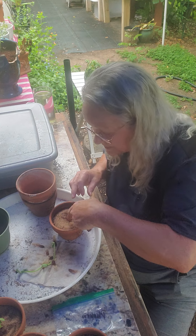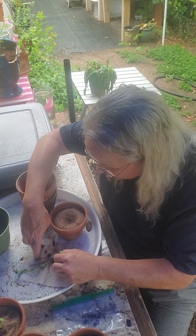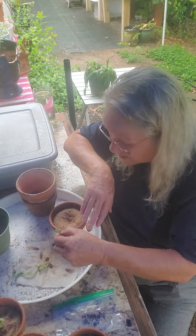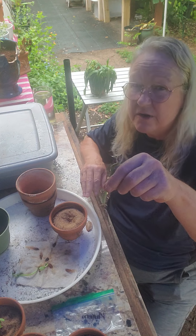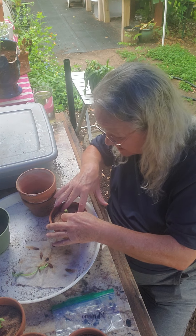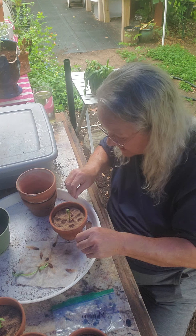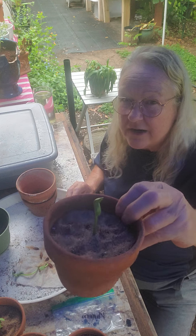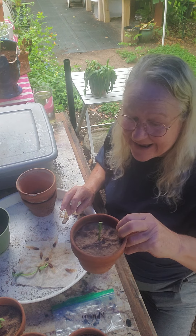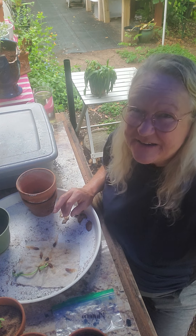So then I'm going to take one of these babies and I'm going to pry her off the paper towel. She didn't bring much with her, see there? And then I'm going to put her in here real good. And then I'm going to give her a little bit of water, a little bit of light, and a little bit of fertilizer. And I'm going to have plumeria babies. Isn't that fun?